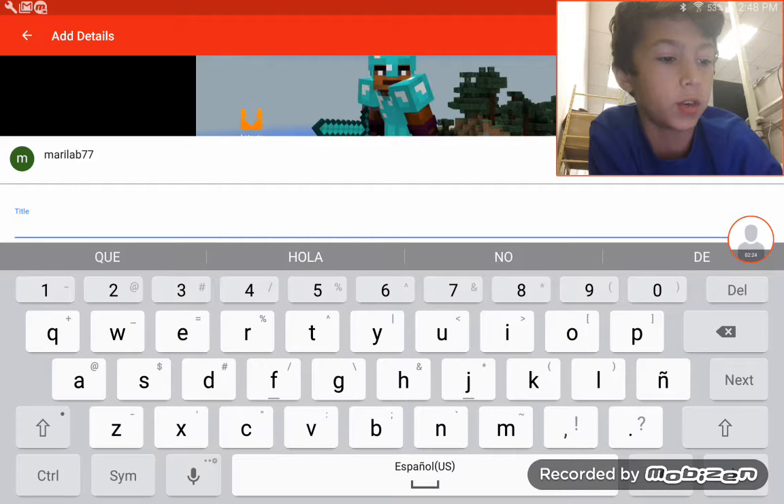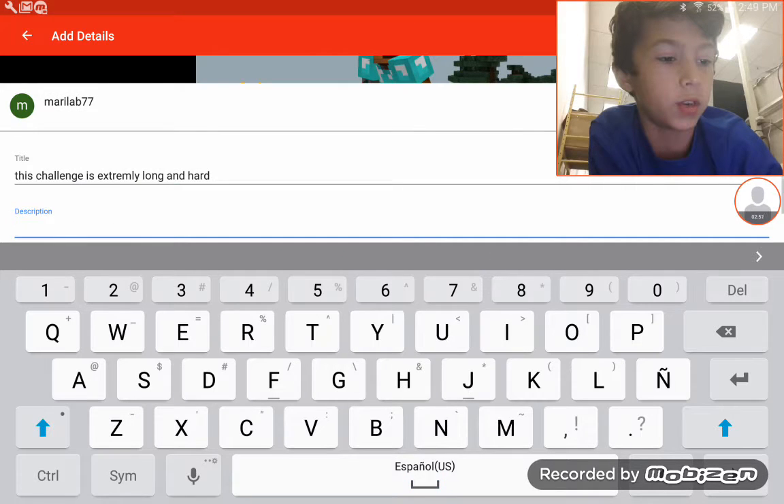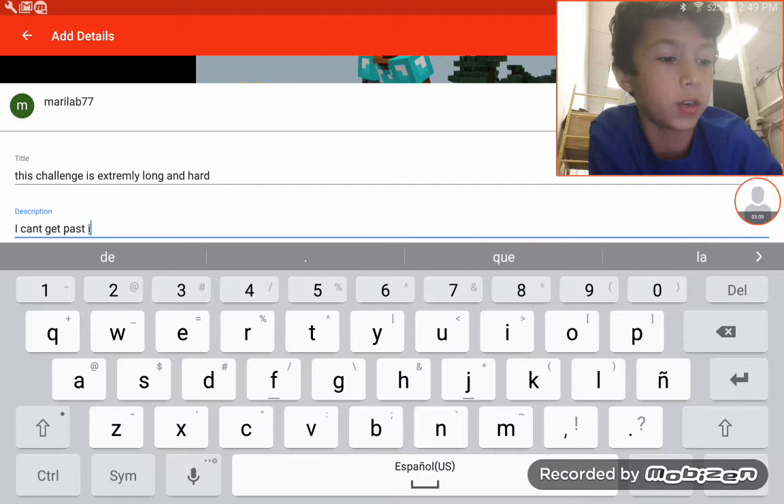You're going to title it whatever you want. I'm gonna put in: 'This challenge is extremely warm and hard, next I can't get past it.'